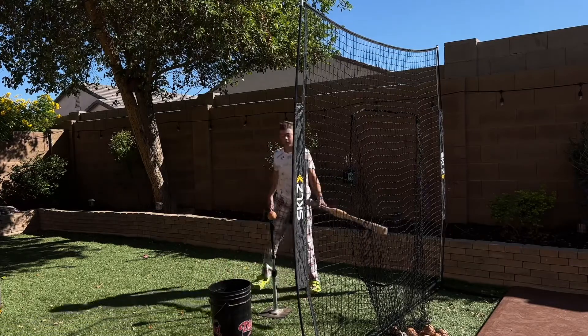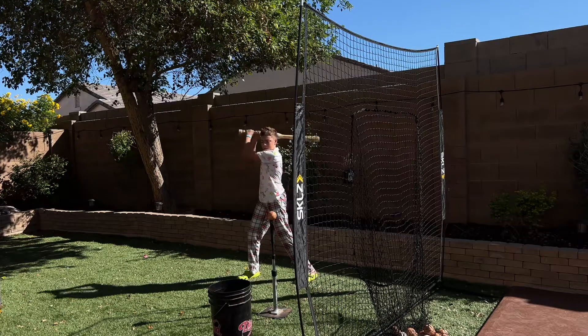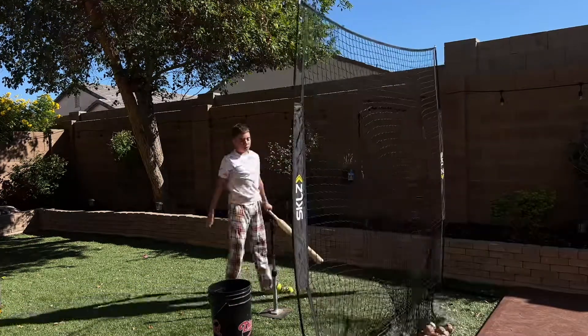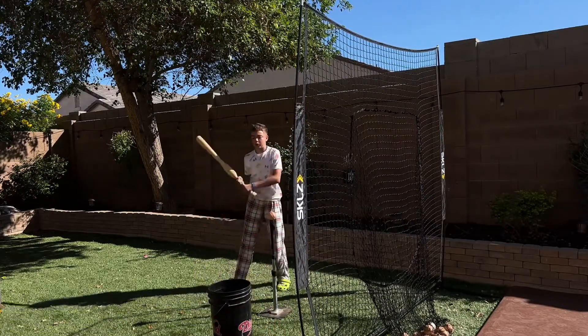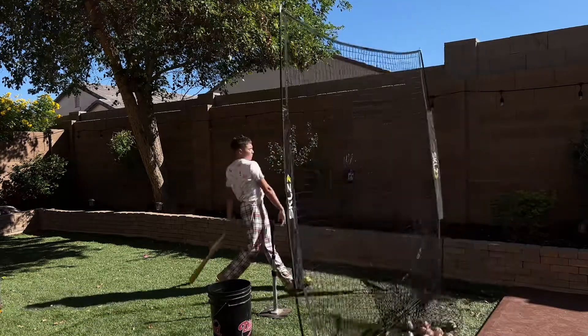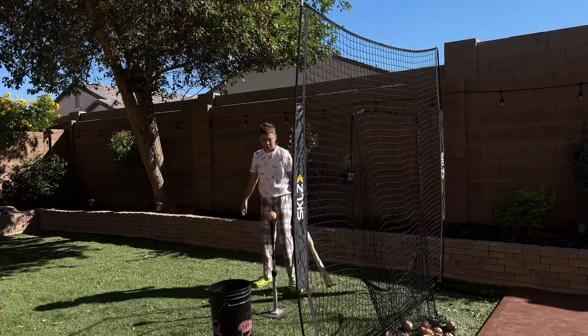I'll be hitting a few more of these and then I can go to the other bat and show you the difference. Let's do two more, then we'll go to the next bat. All right, last one, then we go to the new bat.